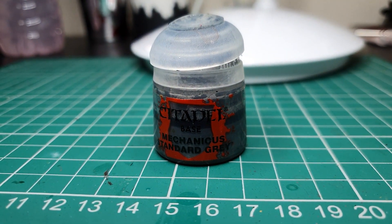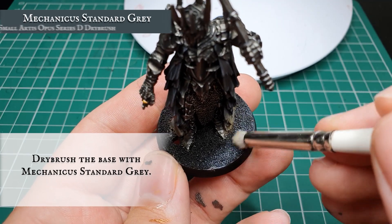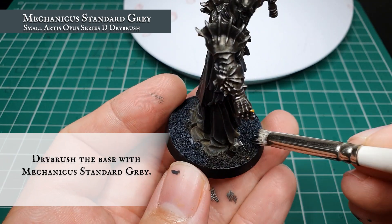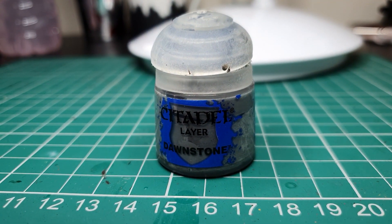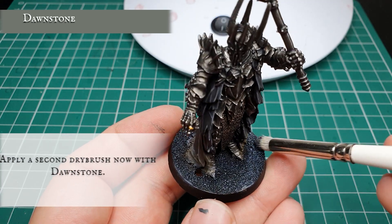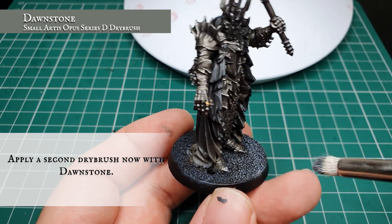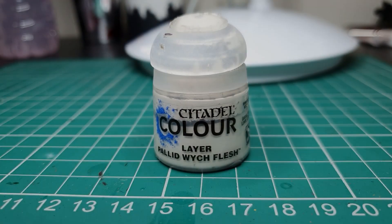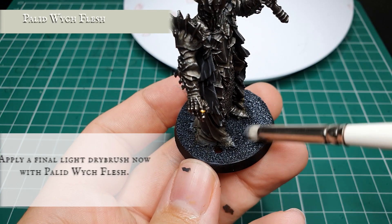Now we're going to use Mechanicus Standard Gray and apply a fairly thorough dry brush to all the mud and sand on the base, to portray the dark grays of the slopes of Mordor. Then use Dawnstone and apply another dry brush over the top, keeping it slightly lighter than the Mechanicus Standard Gray to pick out some of the upper textures. Finally, use pure Pallid Wych Flesh and apply a feather-light dry brush over the Dawnstone just to pick out the very top areas of the base.